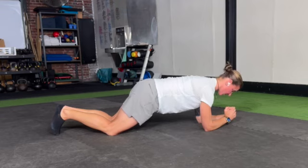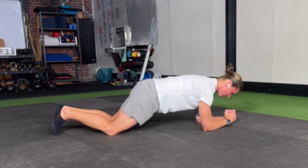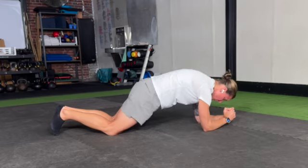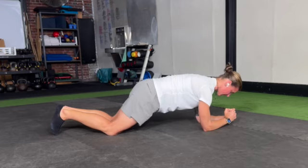From here, the belly button draws in as if you're putting on a tight pair of pants, and we hold this plank position. You should feel your abdomen doing a fair amount of work. If you have a mirror to look into, you should see a nice straight spine down your back — no sagging in the low back, no over-rounding in the upper back. We want that nice elongated straight spine.